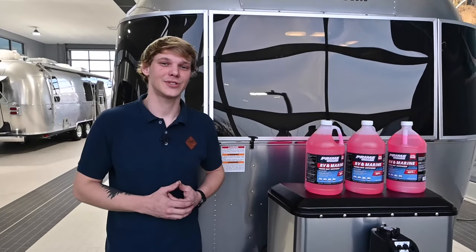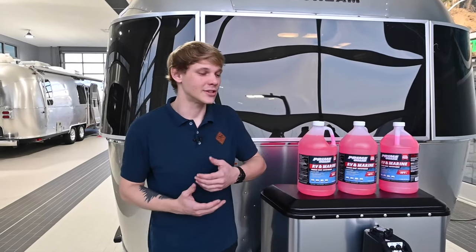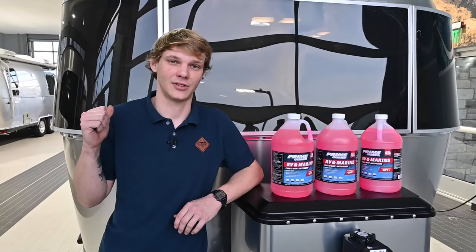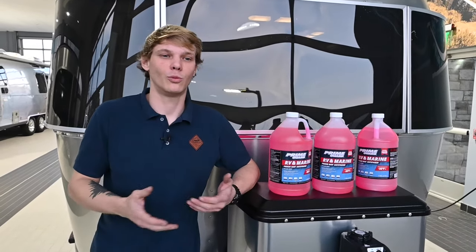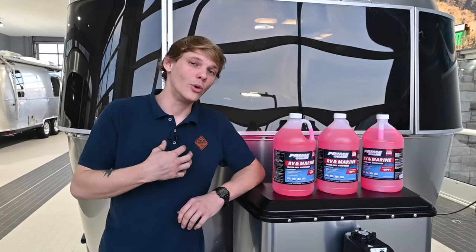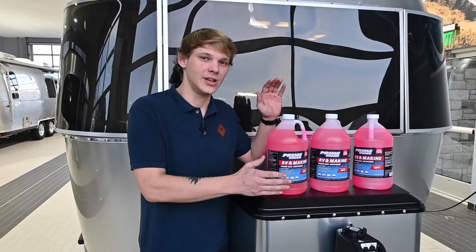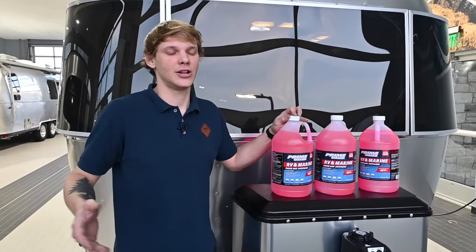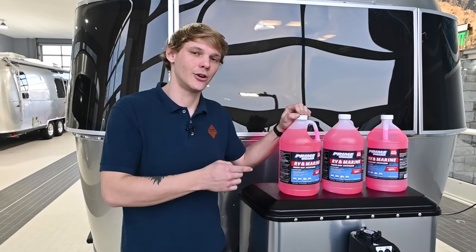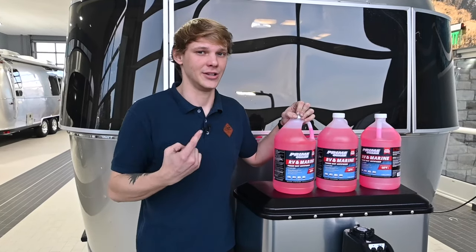When tackling winterization there are multiple ways to go about this. There are folks that will open their low points first, and there are folks that will use only compressed air hooked up to their city water outlet to blow compressed air through their lines. What we prefer to do at Colonial Airstream is use RV-specific antifreeze, pumped through the lines utilizing our pump, and get it into our drains as well to cover all our bases.